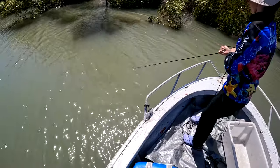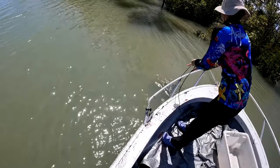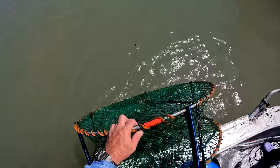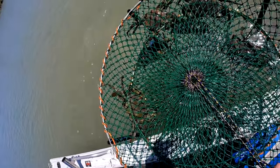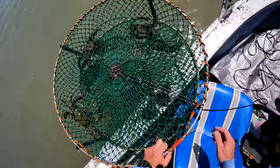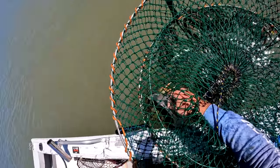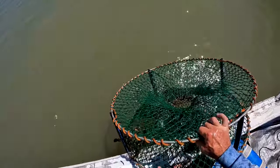Pot 11. I think we've got six crabs. I wonder if there's a keeper in here. I don't think there's a keeper — they all look too small. I'm just going to tip them all out. They're all too small.